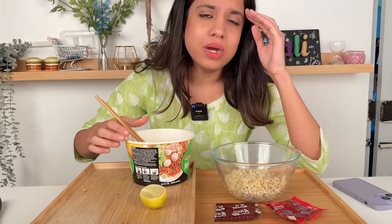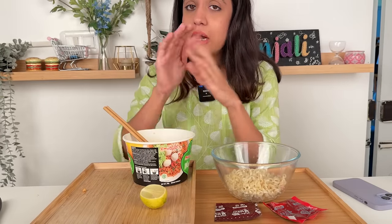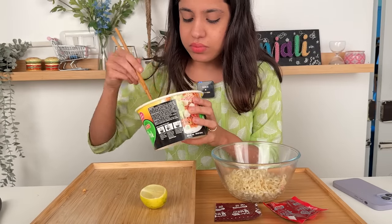It was such a good sesame oil flavor, but now it's filled with just the taste of lemon. I don't know whoever came up with this hack — if you ever think of trying it, don't do it. Because the flavor of ramen is just overpowered by the lemon.